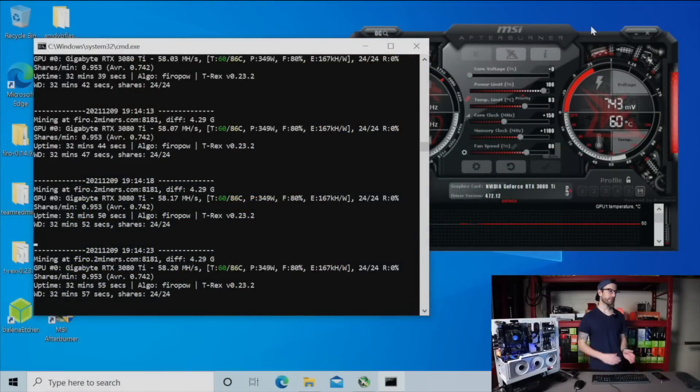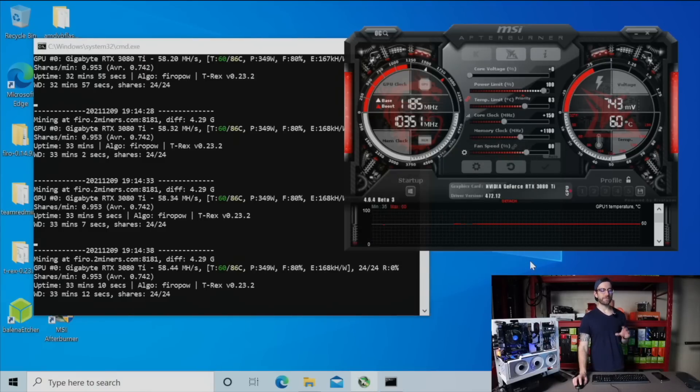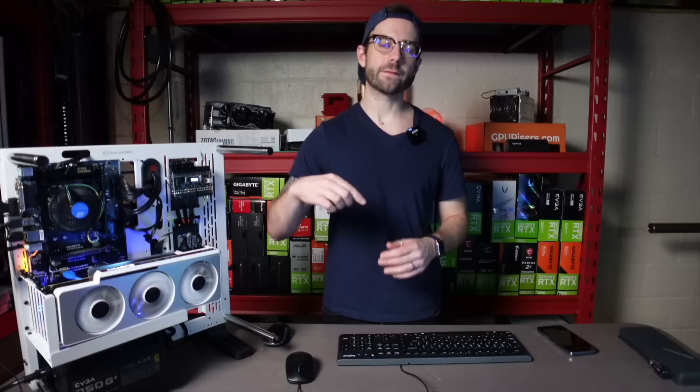The 3080 Ti is over on the test bench, it's been mining for a little bit. Switching over — you can see T-Rex Miner, currently mining Firo, hitting over 58 megahash per second on the FiroPow algorithm, using the full TDP at 350 watts. You can see the overclocks in MSI Afterburner and the fans running at 80%. But that's not what we're here to see — we're here to see those VRAM temperature improvements. Look at that: 86°C. We dropped from 110°C where it was thermal throttling all the way down to 86°C. This just once again shows the importance of replacing the stock thermal pads, especially in these Gigabyte GPUs with GDDR6X memory. Hope you guys enjoyed the video — hit the like button, subscribe for more GPU mining content, join my Discord. Take care of yourself, take care of each other, and I'll see you in the next video.